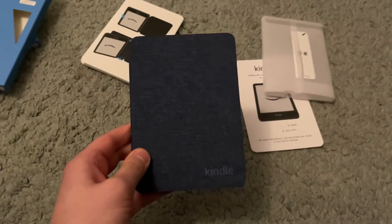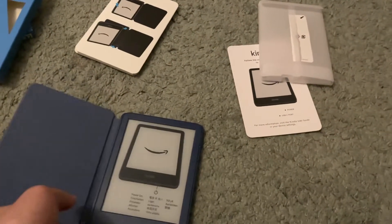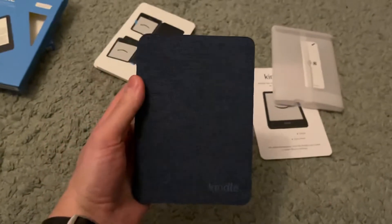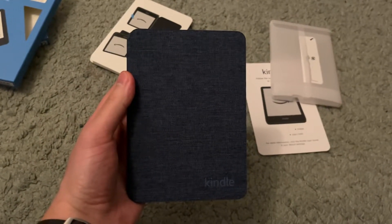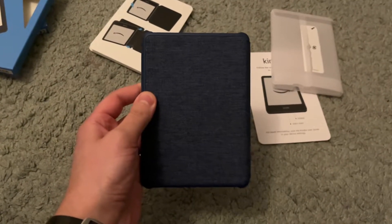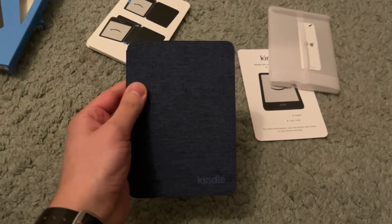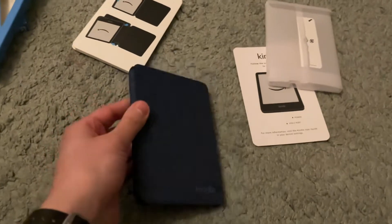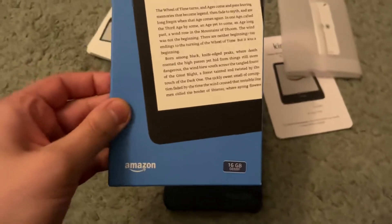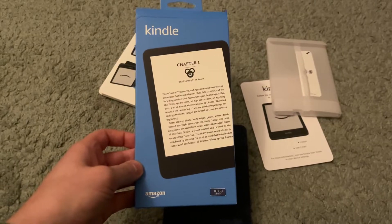If you're looking for an entry-level Kindle, this is a really interesting option just considering the advancements they've made. I think the color is really cool and the size of it is just fantastic. For those who are on the go, you can literally probably slide this in your back jean pocket or in a handbag and have thousands of books with you wherever you are. That's my unboxing of the 2022 Kindle Basic — just a really remarkable device. Looking forward to diving into it and sharing my thoughts with you.